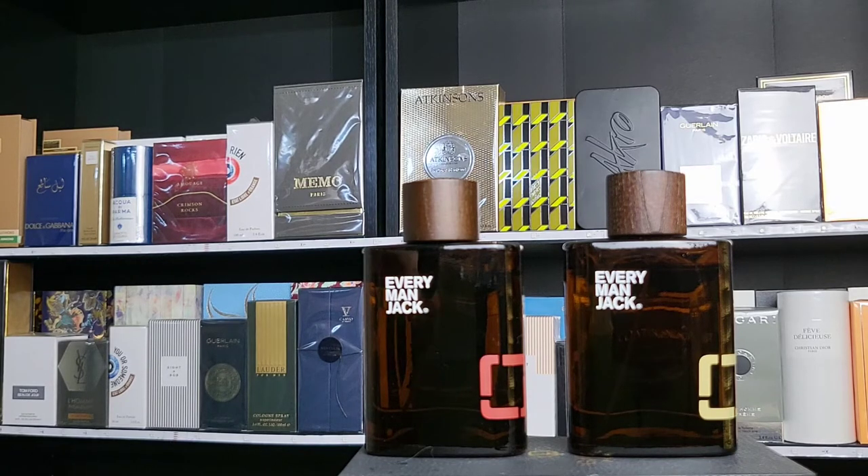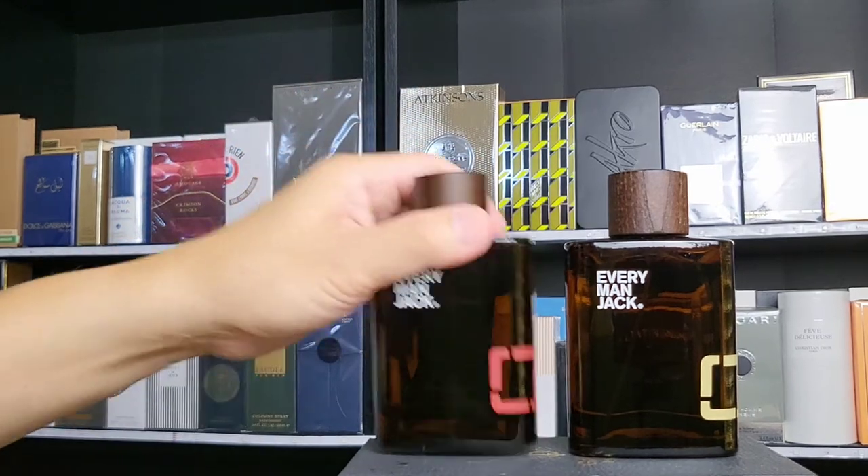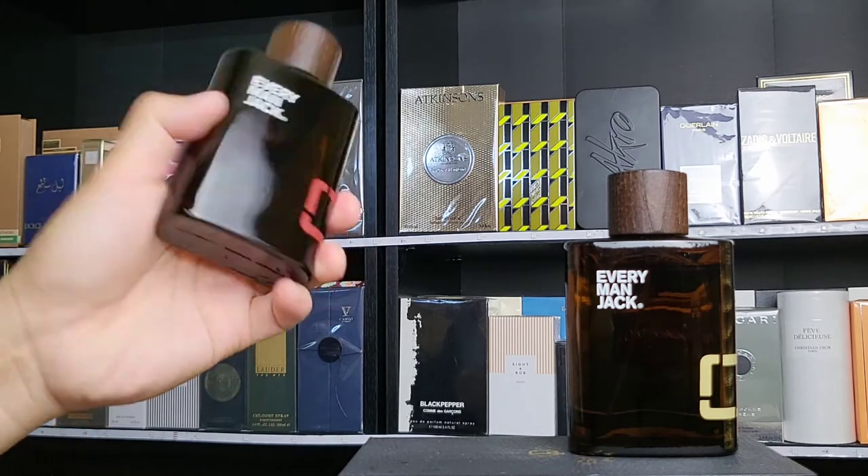I'll wear this even not right after a shower — during the day I'll spray it on whenever I'm craving that scent. It's purely based on a woodsy type of scent — no citrus, no florals, no blue notes, no ambroxan, nothing like that. Just woodsy. And the cap is trying to show you that — it's a wound cap, which is a very nice touch.